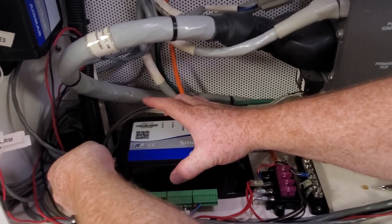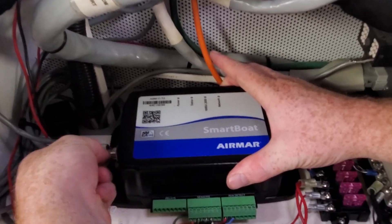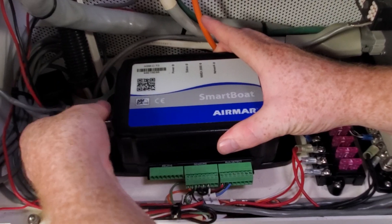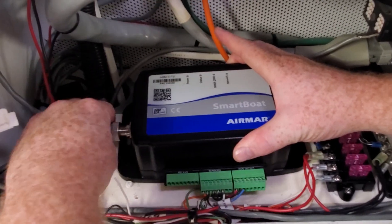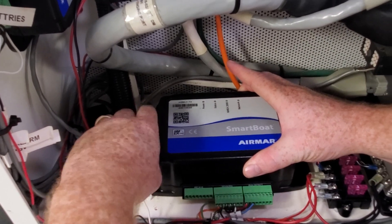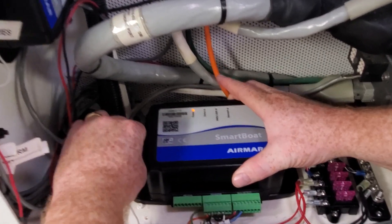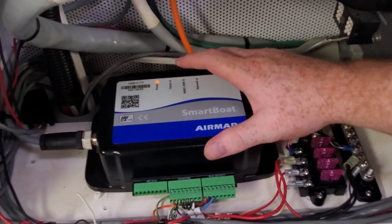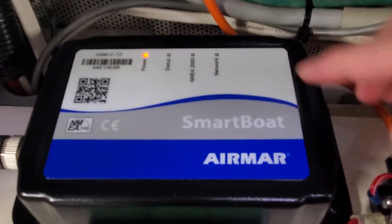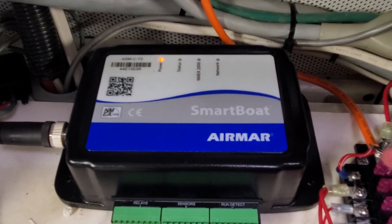Once we make the connection to NMEA 2000, you'll notice the power light is going to pop on. We've got it plugged in and the power light comes up. Once it gets through the boot process, the status light is going to turn green. These other lights won't turn on until we actually finish the programming, which we're going to do here in a minute.